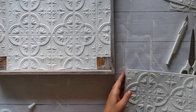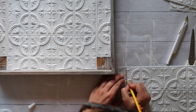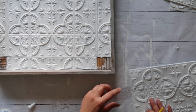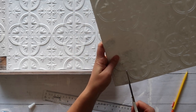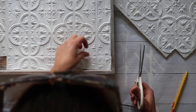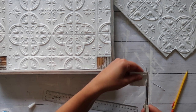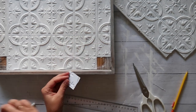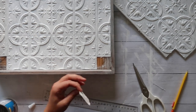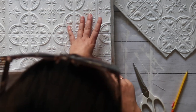Once I had those four edge pieces done, it was time to measure the corners. Grab your fourth piece of tile, take your two measurements, and then cut out a little corner from that piece of tin tile. You're going to have leftover tile — since it's already painted and ready to go, I'll probably just save it for another project. Like last Christmas, I made little Christmas tree ornaments out of pieces of tile, so that would be a great way to use up the rest. Once you have your corner piece cut exactly to size, apply E6000 glue and then some hot glue to secure it in place.